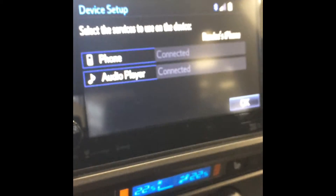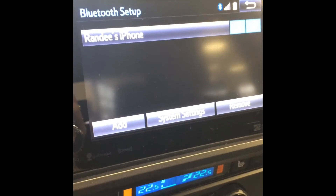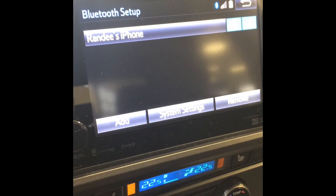Now on the screen, you just hit OK and it's paired. You can have five devices connected, but only one device at a time.